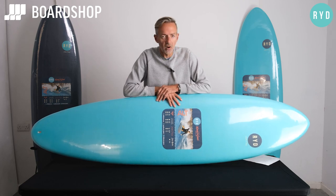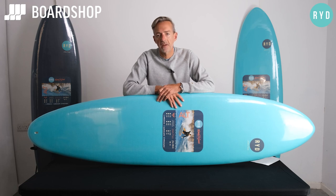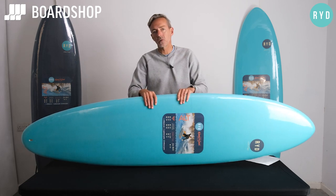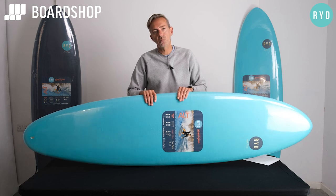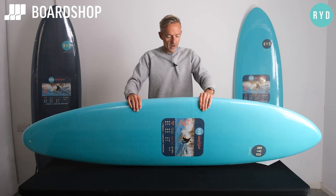This brand is called Ride — R-Y-D. They make tail pads, leashes, all sorts of stuff, but their foamy range is phenomenal. It's great value, but most importantly it's great quality. It's a little bit different to everything else out there and it really works.